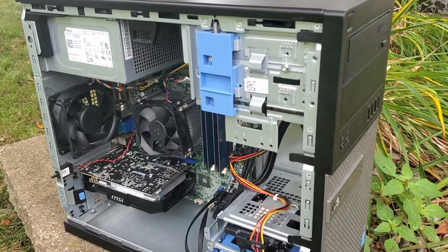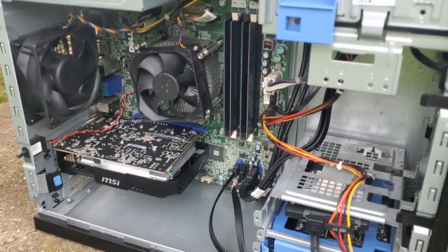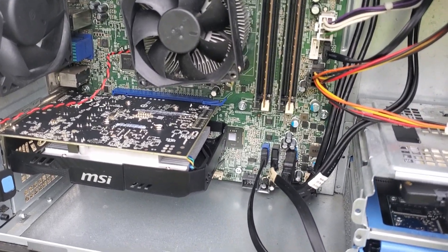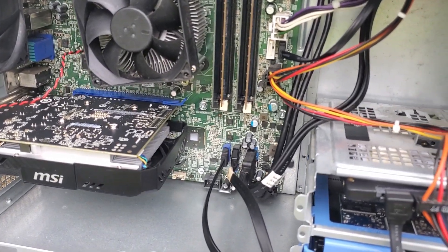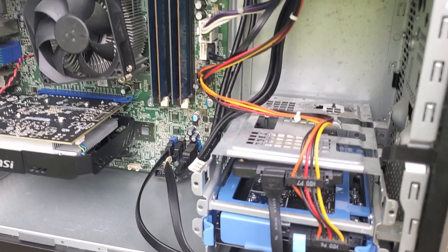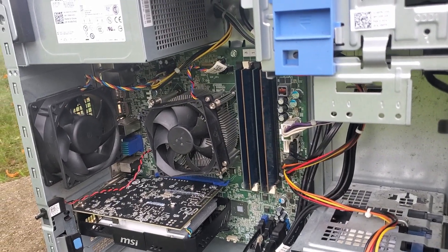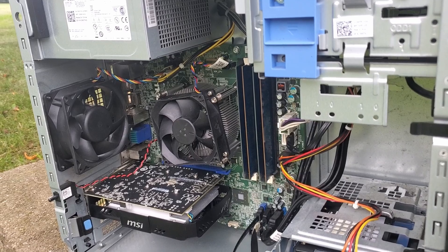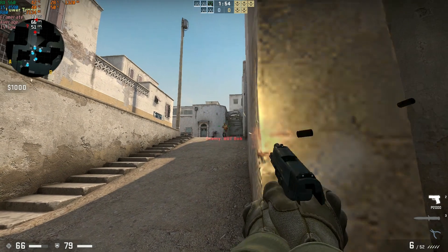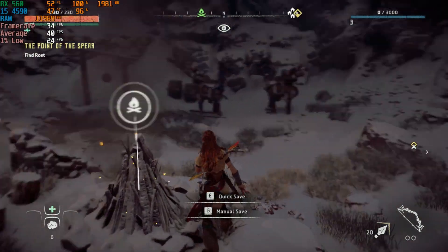After cleaning up the components and the case, I initiated some basic upgrades. First and foremost, I acquired two more sticks of DDR3 RAM, boosting the total to 16GB. Then I added a 512GB SSD for a faster Windows experience and upgraded to a Radeon RX 560 for a significant boost in gaming performance. All of this, including the initial cost of the system, came to just $85. The end result was quite satisfying, as the system could handle less demanding titles at 1080p and some more demanding games at lower resolutions.